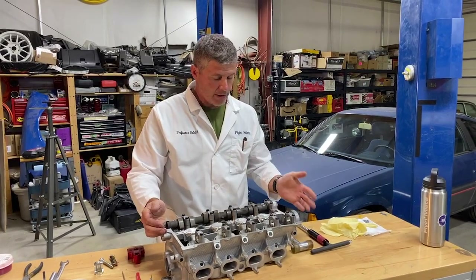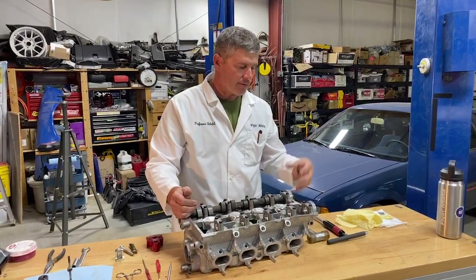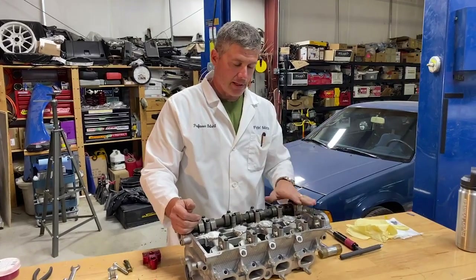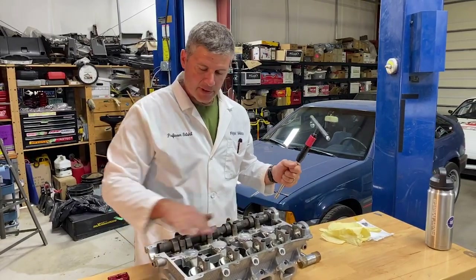One of the things we have to do as part of this is take the cam off, because everything's underneath the cam. So if you're going to do a timing belt change, a new water pump, or new cam seals, now's the time to do that because you're going to have the whole front of the engine torn apart. We'll start by taking off the cam.